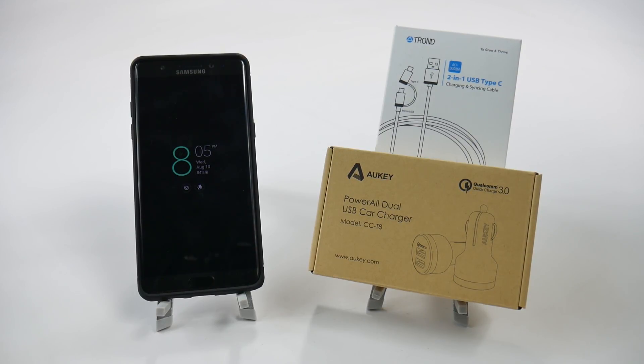This is actually a combination of two different products, but when you put them together, you get the overall best experience you can in the car for the Galaxy Note 7.